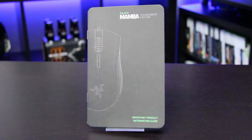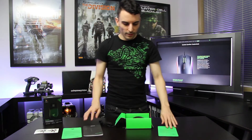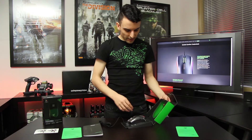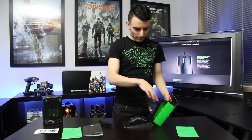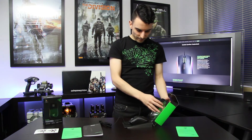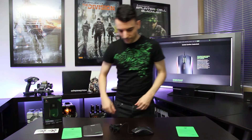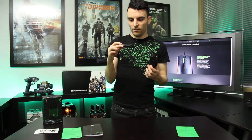Let's have a look at the Mamba. The packaging is very nice — it just lifts off, you've got your protective plastic, and then you've got the Mamba itself. Moving the packaging out of the way, you've got a very nice braided cable which actually looks really good.